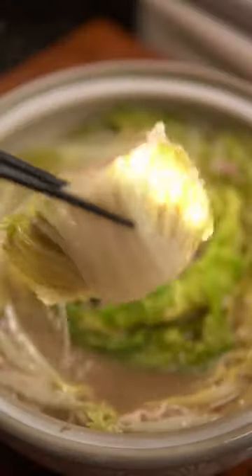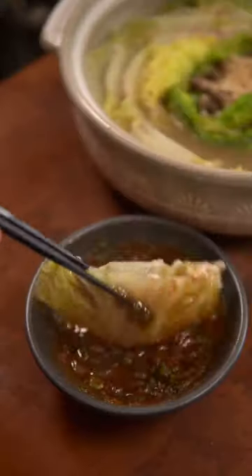Welcome back to the soup series. Today we're making a pork and cabbage milfoy hot pot. It's perfect for the weather and it's actually pretty easy to make.